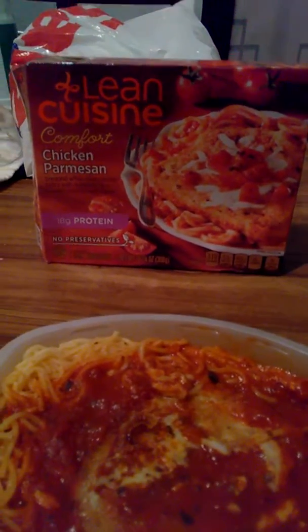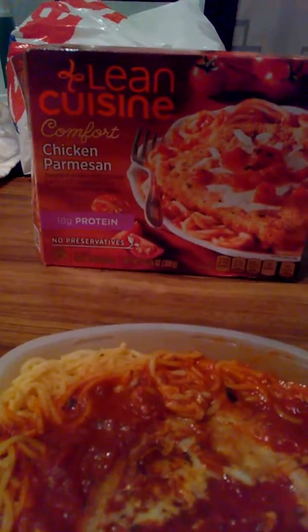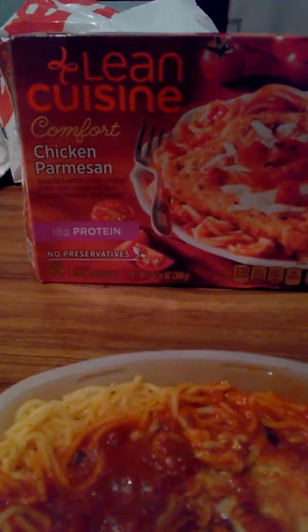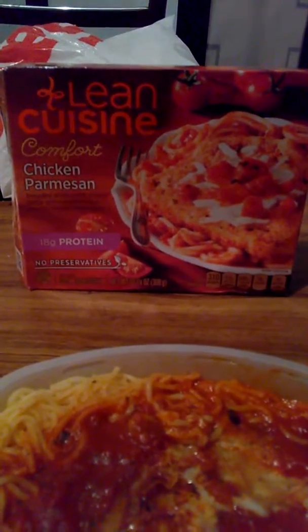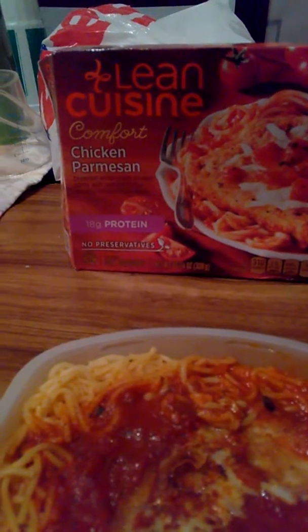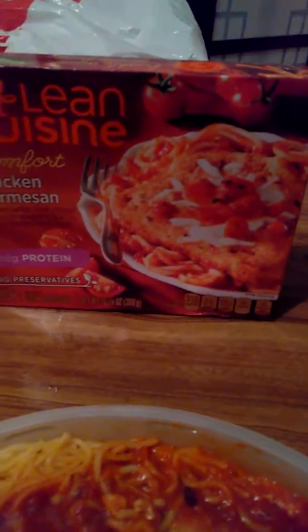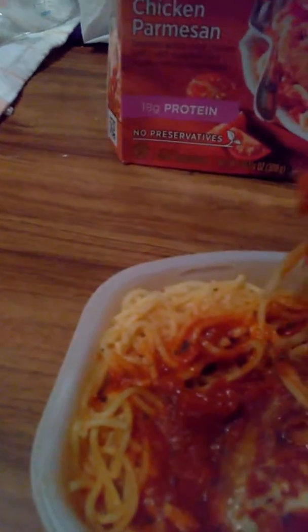That's my fourth one. I'm doing a Lean Cuisine Comfort Chicken Parmesan - breaded white meat chicken patty with spaghetti and chunky tomato basil sauce. It's 18 grams of protein, no preservatives, 310 calories. Looks pretty good on the box. I'm showing it right now - I hope it's good, wish me luck.